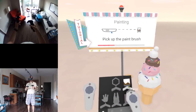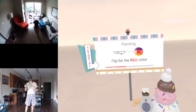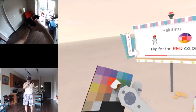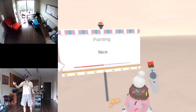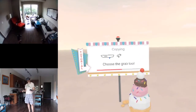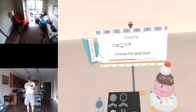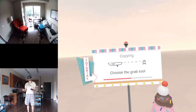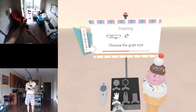Pick up the paintbrush, flip for the red color. Oh, the colors are behind that - that is cool! Paint the cherry red. Your frame wants one - let's make a copy. Choose the grab tool, trigger... trigger... oh.